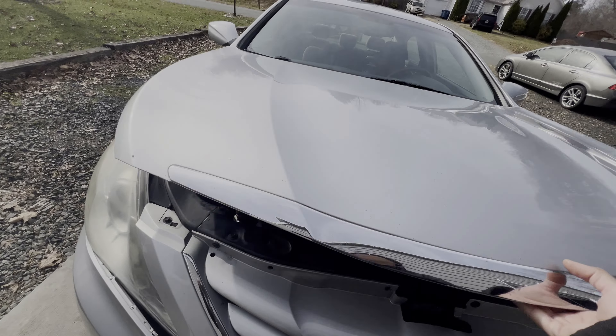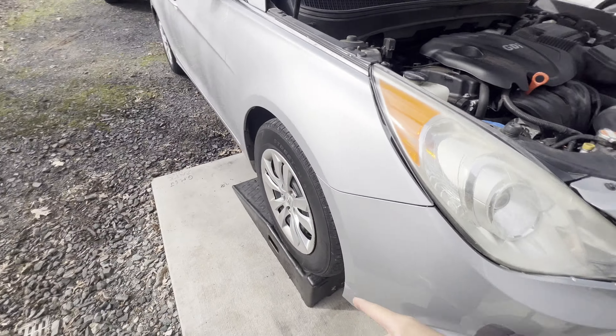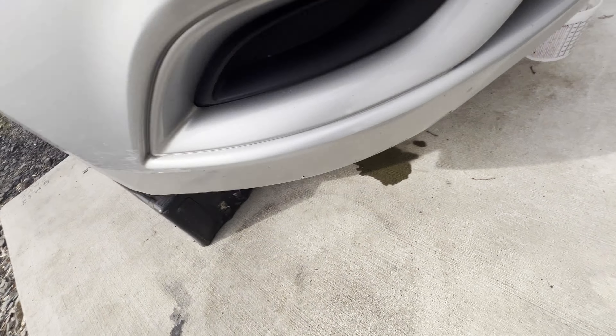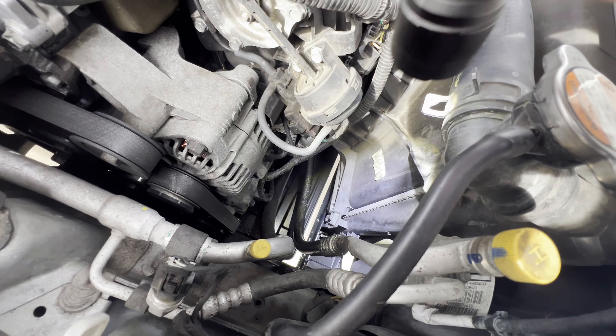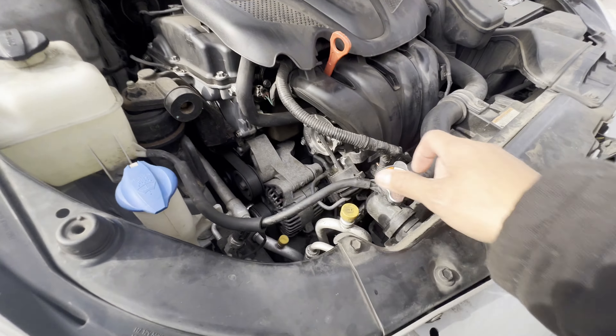Alright guys, let's go ahead and open the hood. I already lifted the car up. Look down here — you can actually see that it's already leaking some coolant. It looks like it's coming from the radiator, but we gotta make sure we can visually confirm that problem.